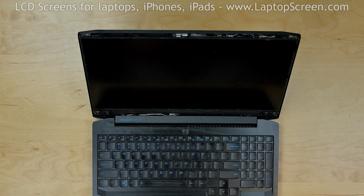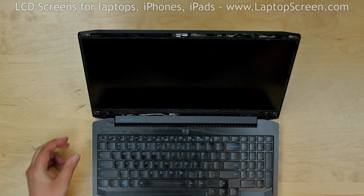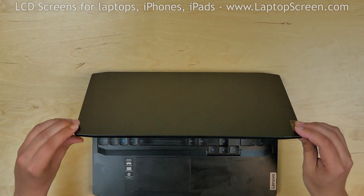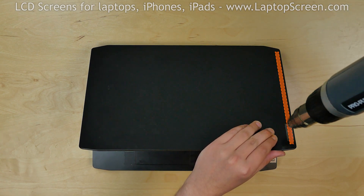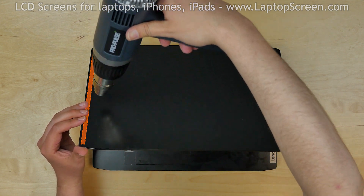The LCD screen is glued to the plastic cover using stretch pull adhesive, but the pull tabs are missing. So we will need a heat gun, also known as an industrial hairdryer, to soften the glue. Evenly warm up the right and the left sides of the top cover. Make sure that the back cover is hot, but not burning.